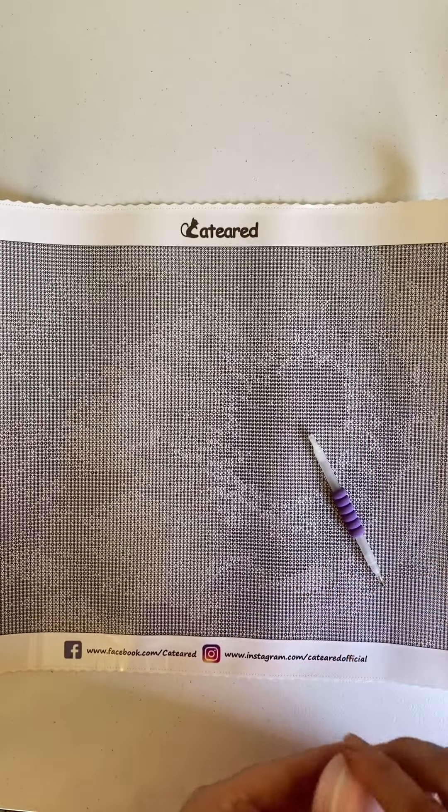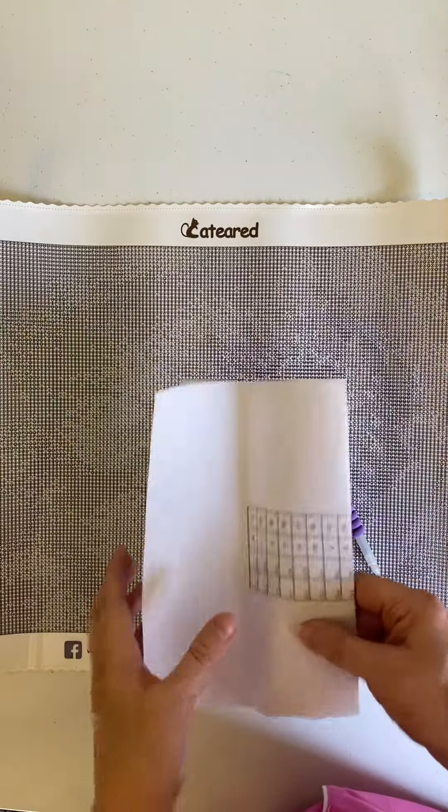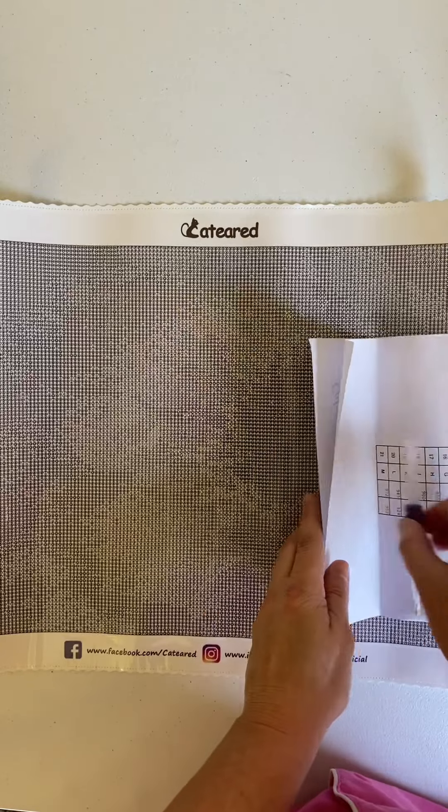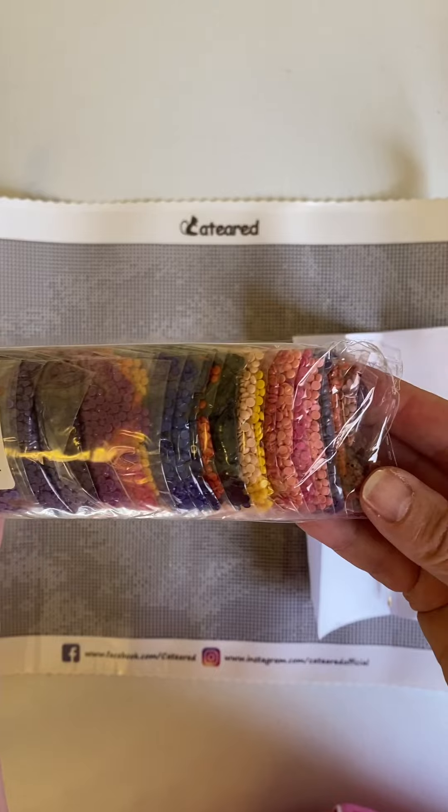I am expecting another one from Cat-Eared, and that's what I thought this one was. But I do remember ordering a mystery painting. And look at those beautiful colors — those are just stunning.